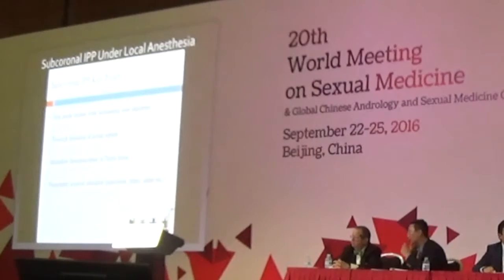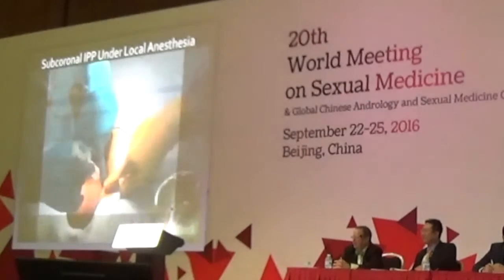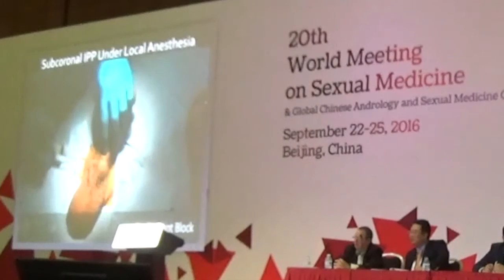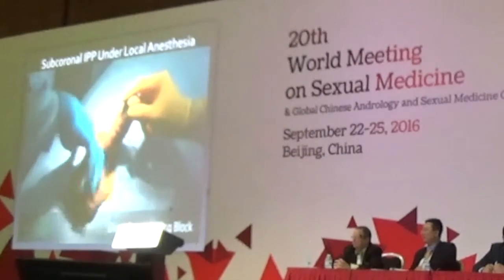The subcoronal approach is quite similar to the scrotal approach. The key points shown in this video clip could help prevent surgical complications like crossover during the dilation, post-operative scrotal tubing protrusion, or penile edema. Preoperative trimix was injected for corporeal relaxation. Local anesthesia starts with a bilateral pudendal block, then conventional penile root block, then direct inguinal ring block.